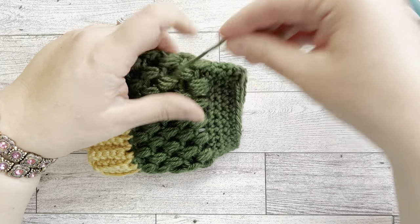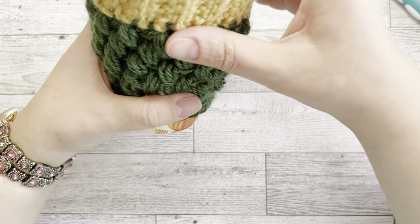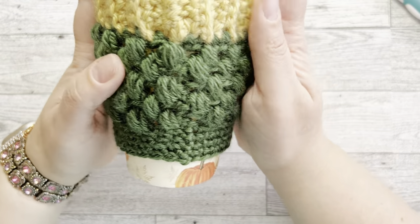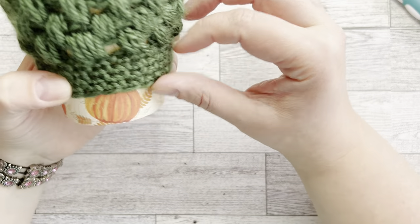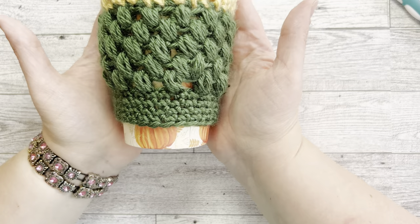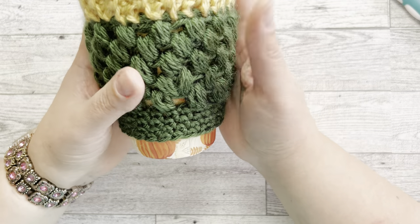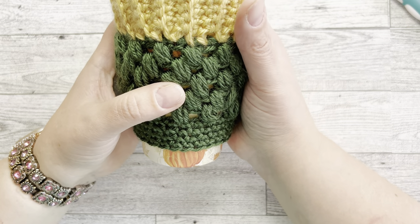And here we go — we have our cup sleeve! Let's try it on. Look at that, it sits perfectly. You can make it any color you like or make it shorter if you prefer. If you found this video helpful please like and subscribe, let me know if you wanted me to go slower or faster, or if you have any questions — I'd be happy to answer. See you next time!